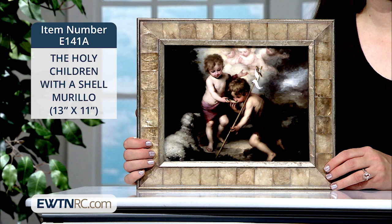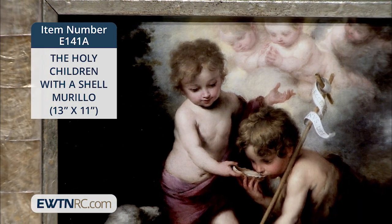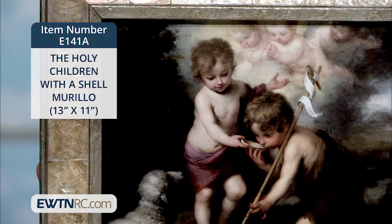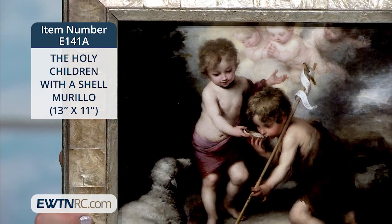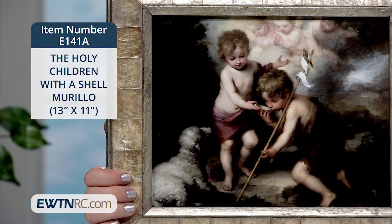This is a custom eight-color giclee print of the young John the Baptist and the child Jesus. On St. John's cross is a banner that reads, Ecce Agnus Dei, proclaiming the Christ child as the Lamb of God. A lamb stares up into the face of Christ as Jesus raises a shell to the lips of John to drink.